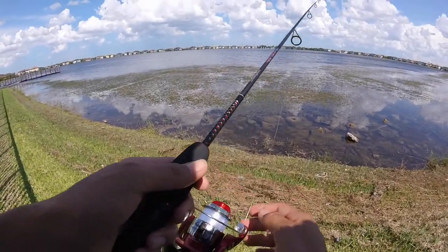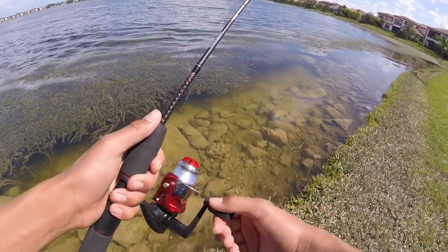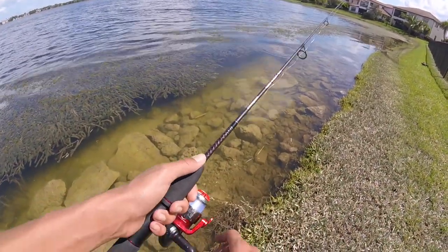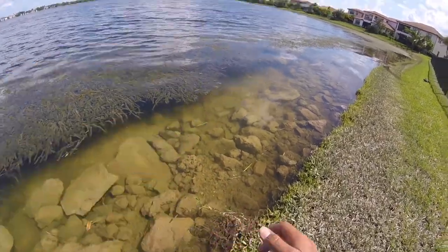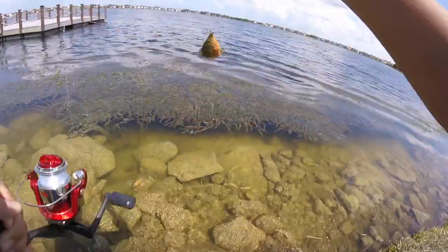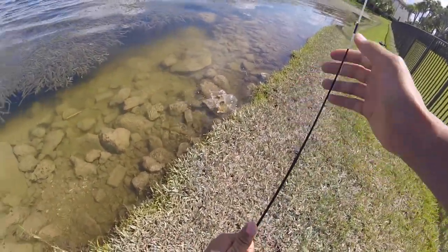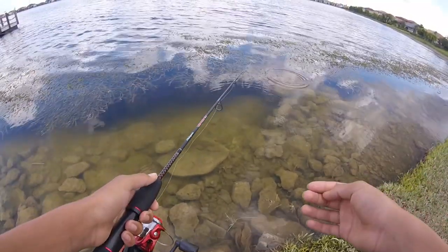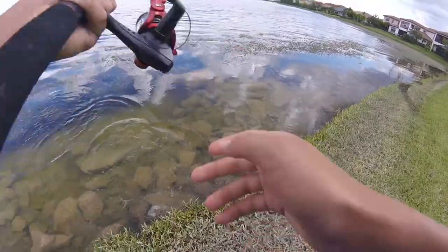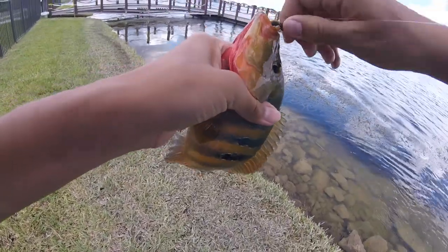Alright, I made it to the spot. Got my little rig, my little craw, my ultralight setup. I'm ready to catch some Mayans. Oh, I got one! Finally got this Mayan on the little micro punching rig.